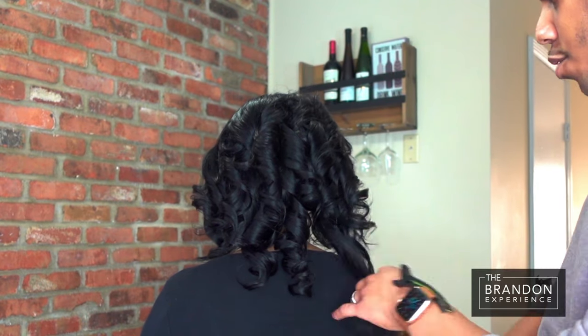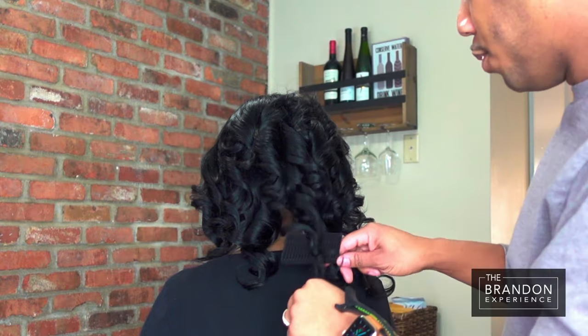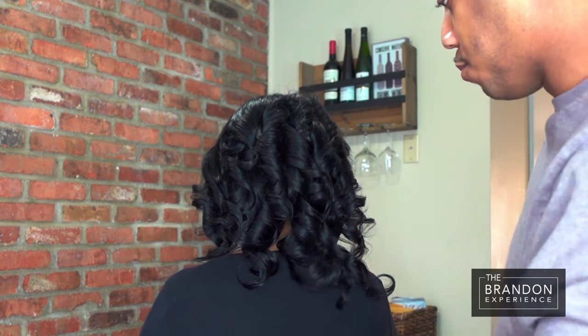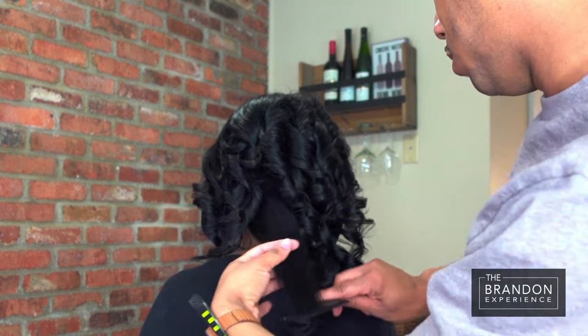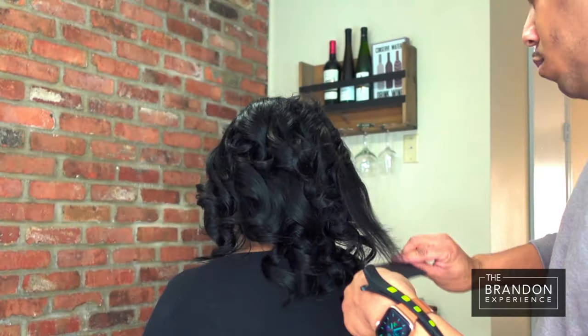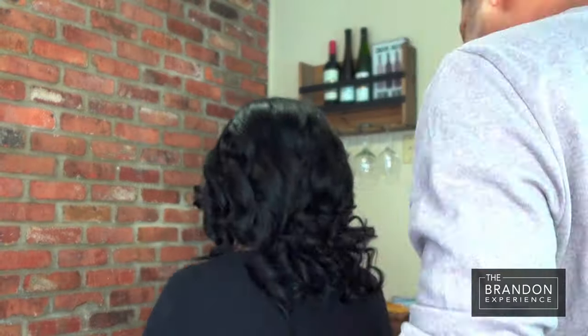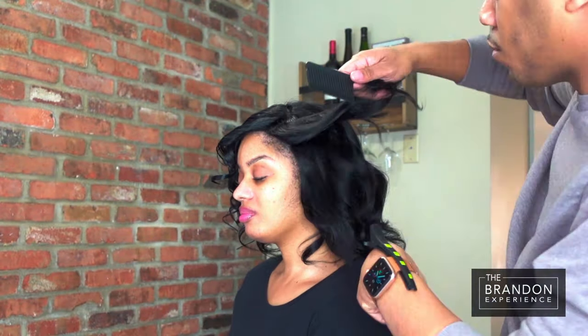I went ahead and used our cult favorite hair spray, and now I'm just going to soften up and relax the curls just a bit. I'm working in sections.